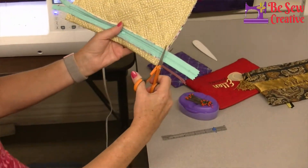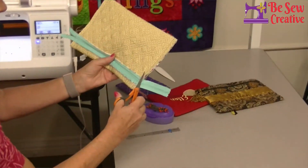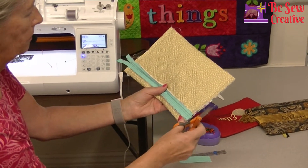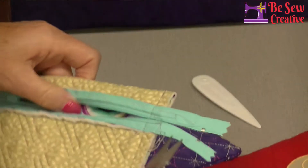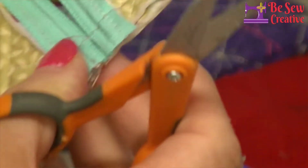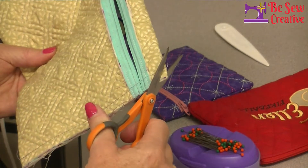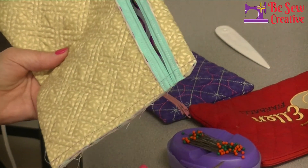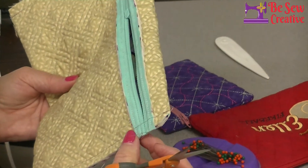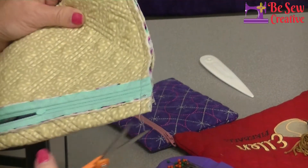I can now trim off my excess zipper tape on both ends. I like to come in and trim the corners at a 45-degree angle — stay away from your stitching, but it just takes a little bulk off those corners.